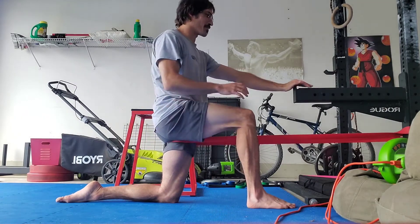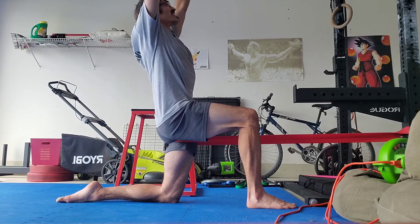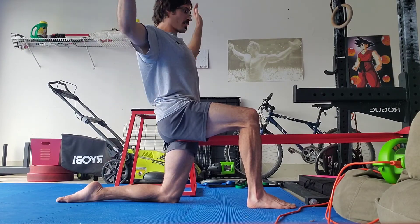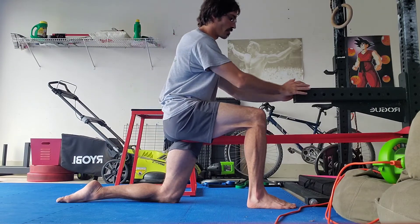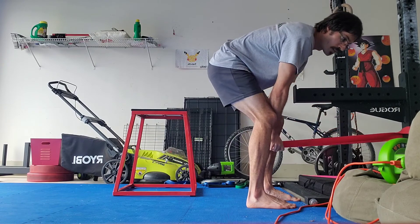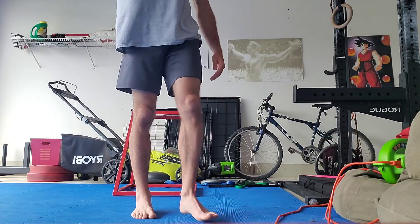And of course just straight up, the frontal is always very nice. Oh god, this feels good.